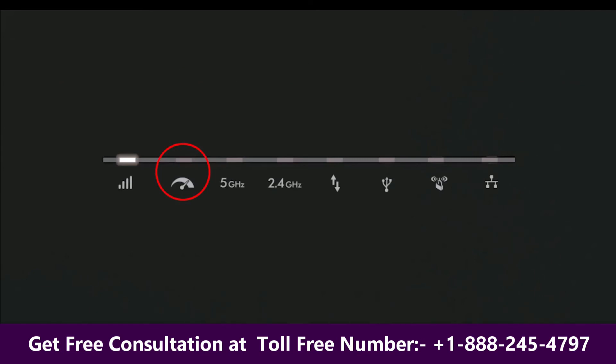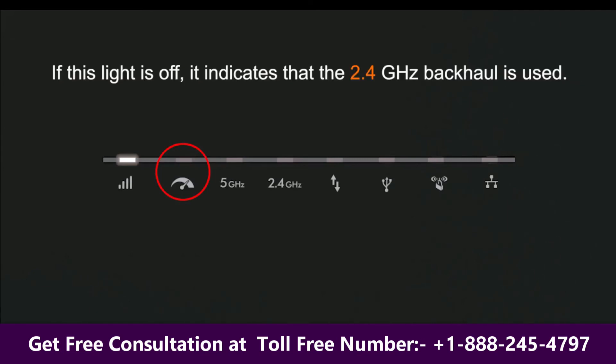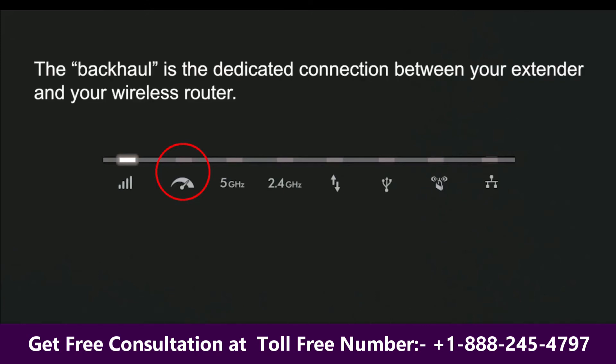If this light is off, it indicates that the 2.4 GHz backhaul is used instead. The backhaul is the dedicated connection between your extender and your wireless router.